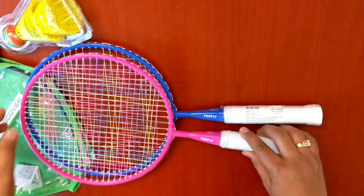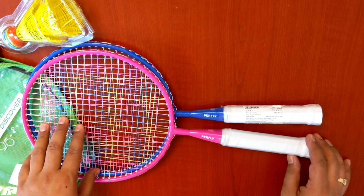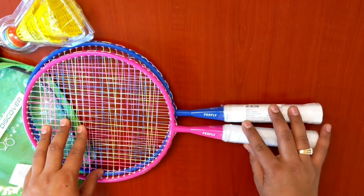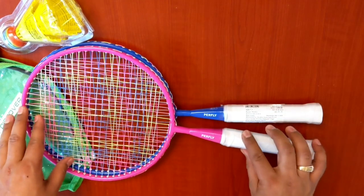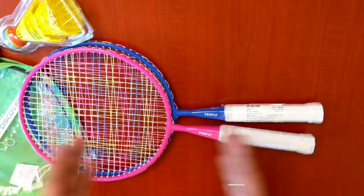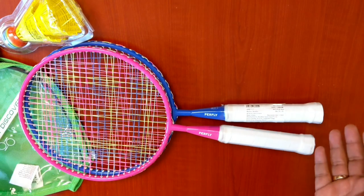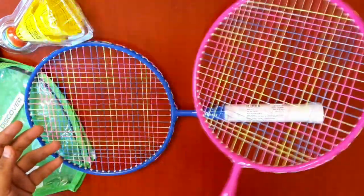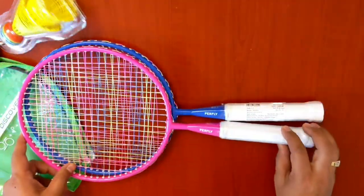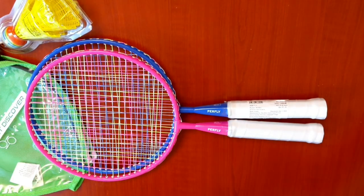These two sets are available as a single set on the website or store. This is our son who is three years old. When we try to play badminton with our regular rackets, the length is very long, so whenever he tries to play, the racket would touch the ground. That's why we got these — they are very short length rackets suitable for him.